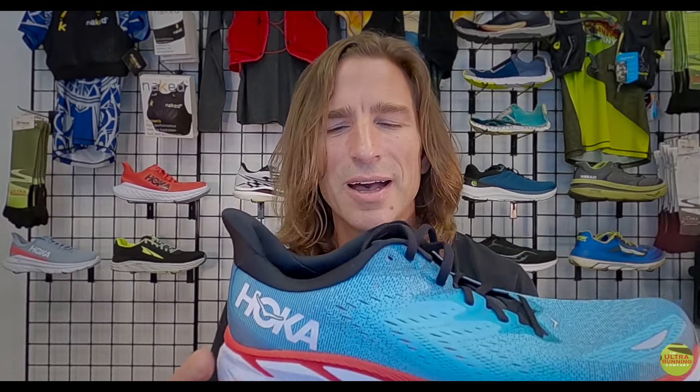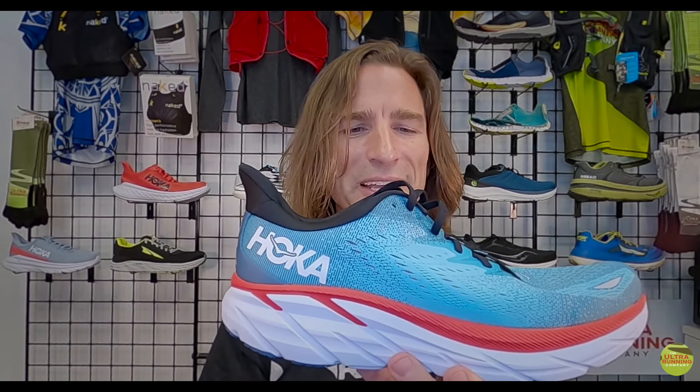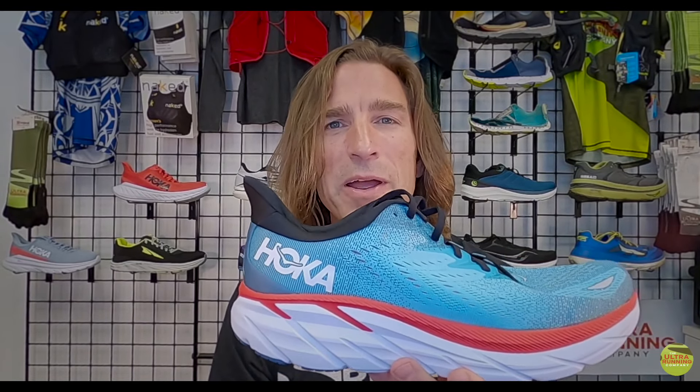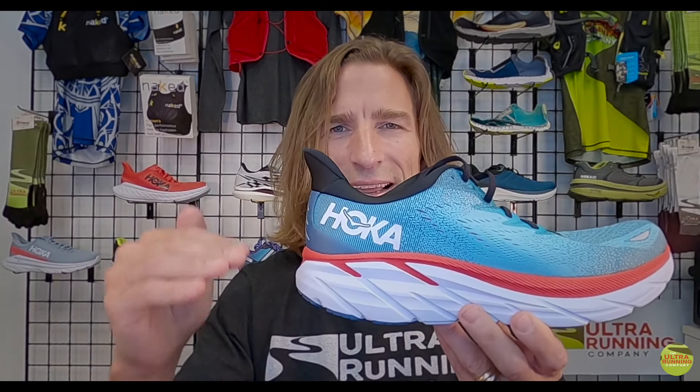Overall, just a really surprisingly nice package for the Clifton 8. We're really happy to get out and do more miles on it. We suspect this rubber is actually longer lasting — we haven't worn out a pair yet, but looking at generalized industry averages: under 250 miles would be a fast-wearing shoe, 250 to 400 miles is average, and over 400 is very long-lasting. We think this is going to touch the high end of that 250–400 range, which is exciting because the Clifton has not been there in the past, both due to early outsole wear and more recently compression in the foam.